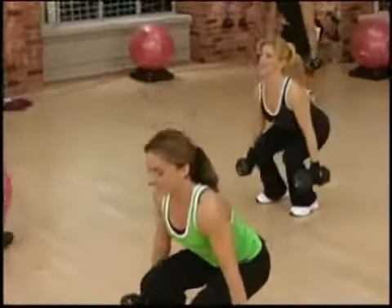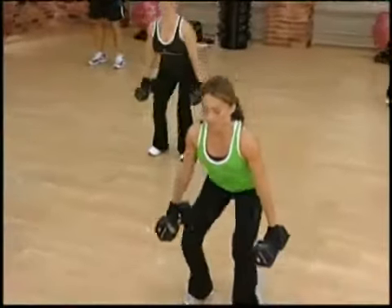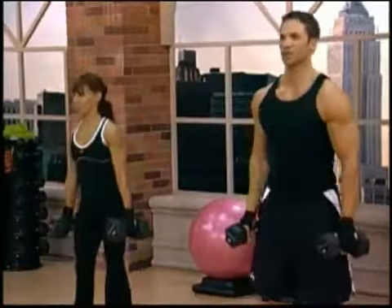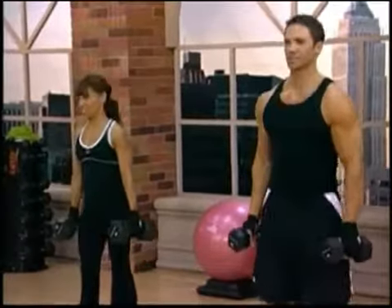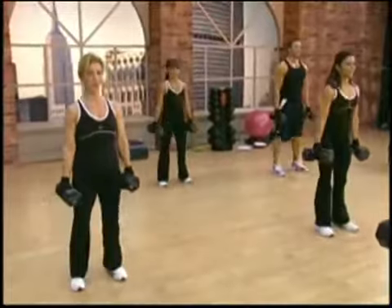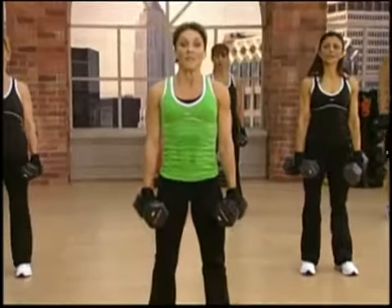Down. Two, come on. Three. Four more — here they are. Four, and up. Keep the core strong — it helps with the back support. Two. And one. Take a deep breath. Exhale.